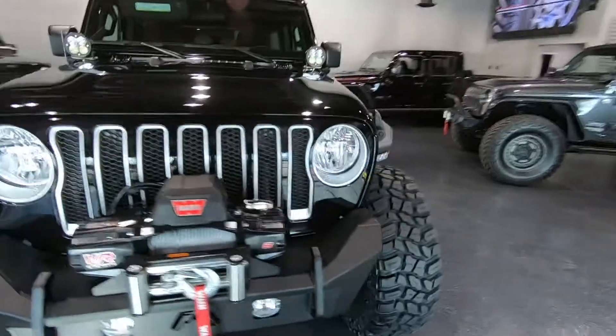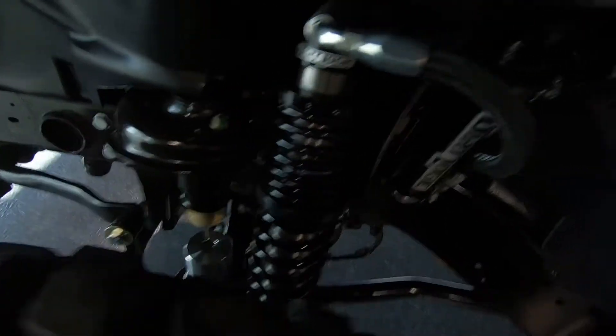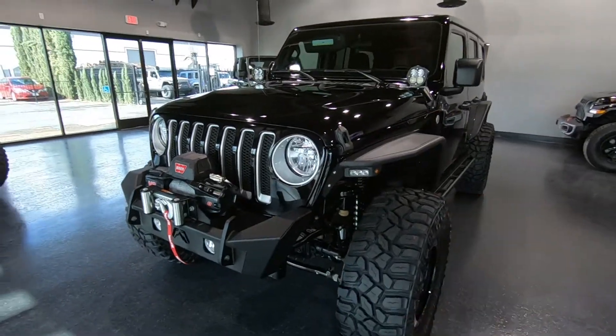They're adjustable. This specific one has the 2.25 adjustable piggyback dirt logic shocks. You can see them sitting there, which is really cool. We don't have very many coil over lift kits in our showroom. This is really going to be the best of the best when it comes to getting the ultimate ride off-road.